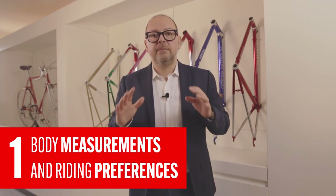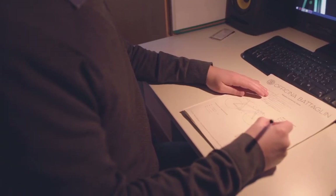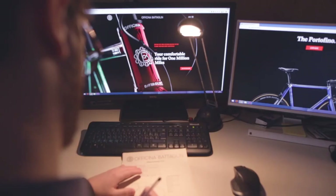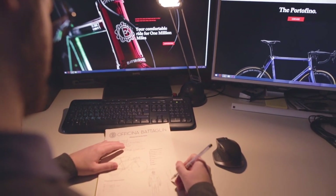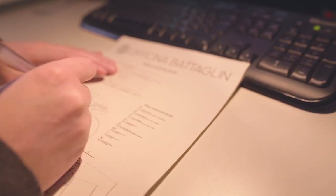The starting point for any custom builder is providing the frame builder with your body measurements and riding preferences. This usually takes much more time than just fitting on a production road bike, but it's the only way a frame builder can come up with a frame geometry that suits your needs. It will ensure that you can ride your new custom bike longer, more comfortably and with more confidence than ever before.